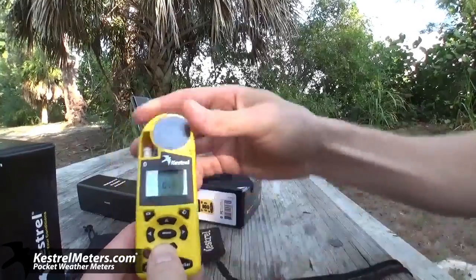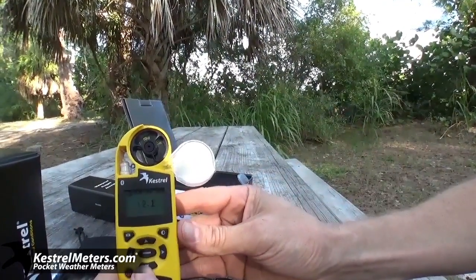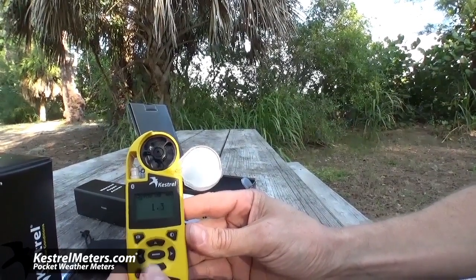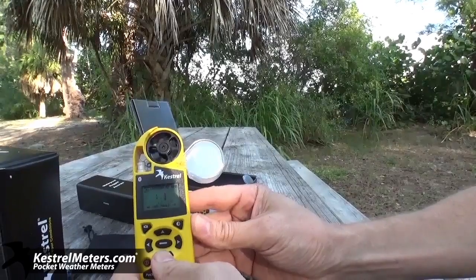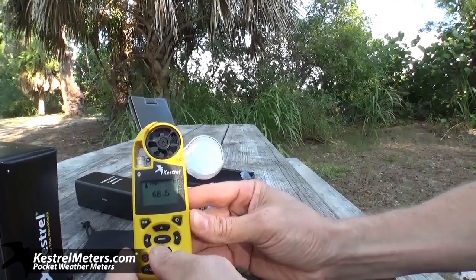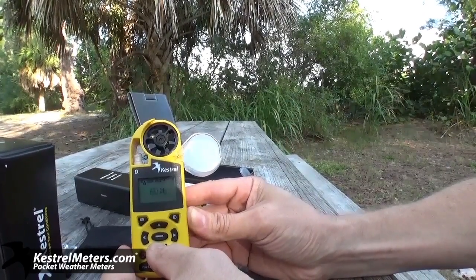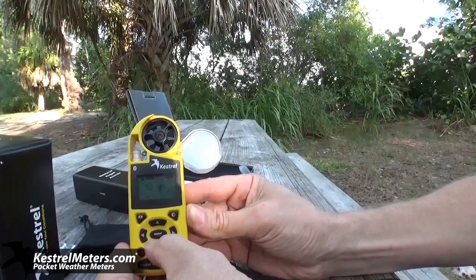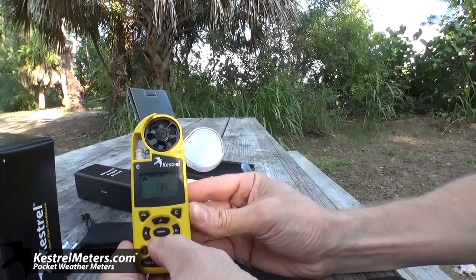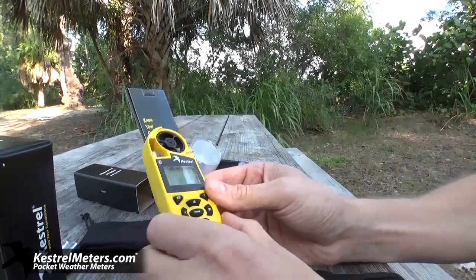Here would be your wind speed. Wind speed can be calculated in meters per second, feet per second, kilometers per hour, miles per hour, knots, or Beaufort. It measures your crosswind, your headwind, temperature in Fahrenheit or Celsius, wind chill, humidity, your heat index, dew point, wet bulb. Barometric pressure and altitude also need to be adjusted when you put the batteries in, or actually quite frequently. It also shows density altitude and a couple of user screens.